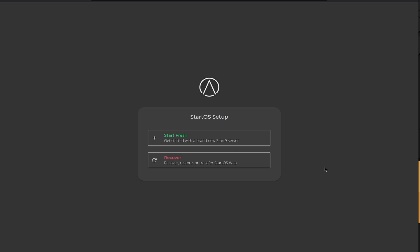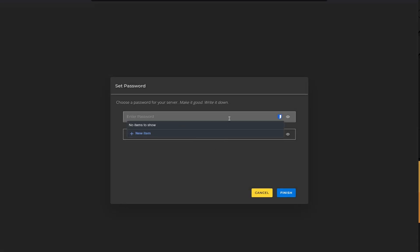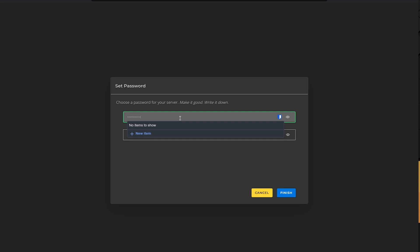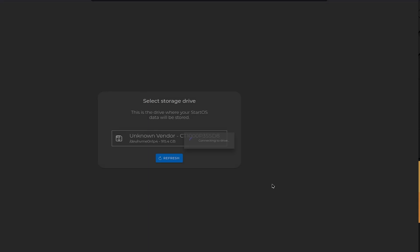After refreshing the page, here we are — we can click 'Start Fresh' or 'Recover'. The recover option will be covered in a future video showing how to move data from an old drive to a newer one with more storage. For now, we click 'Start Fresh', select our drive, and enter a password. It must be 12 characters or greater, so I enter a password — you should definitely use something stronger than what I'm using here for demonstration.